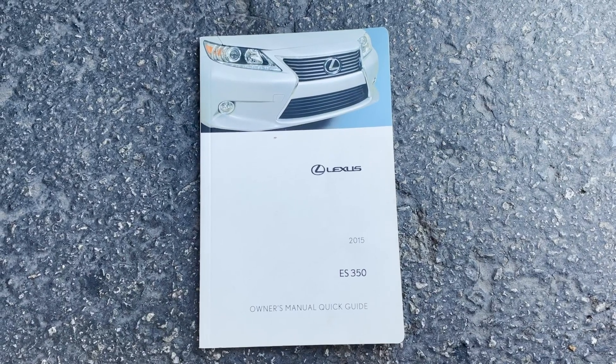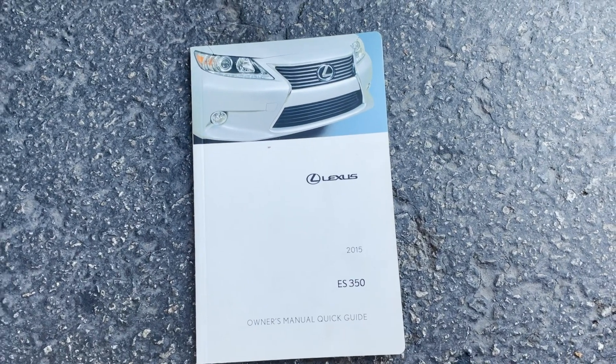How's it going everyone? Today we're going to be performing an OBD-II ReLearn on a Lexus ES350.